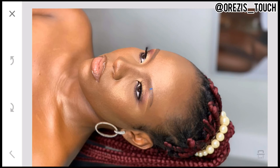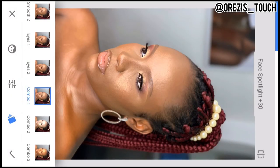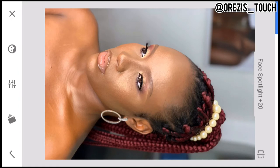The next thing I use is Portrait. It has Face Spotlight — I'm going to reduce it a bit because it's too much and will make the picture look really bright. Then under the same Portrait you will see Skin Smoothening — I leave that at 30. The last one is Eye Clarity, which makes the eyeshadow and anything around the eyes pop out more. It gives detail to whatever is placed on the eyes — the eyeball and surrounding area.